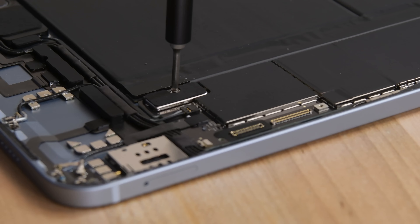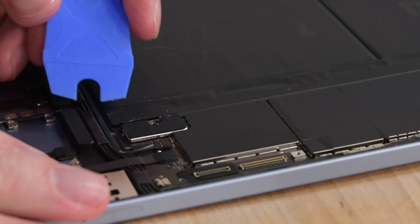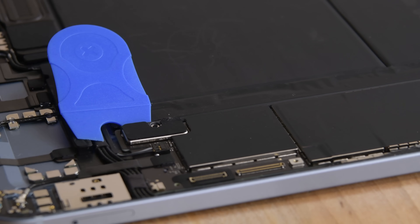Basically, to disconnect the battery and kill power to the board, you'll have to insert something like our battery blocker between the board and the battery contact tabs underneath.